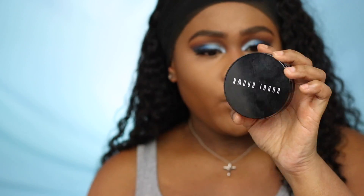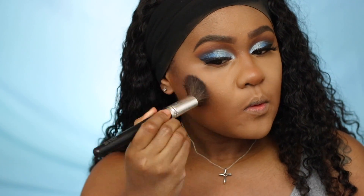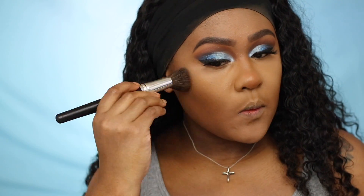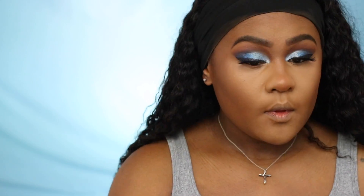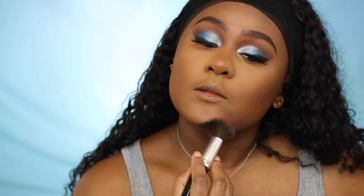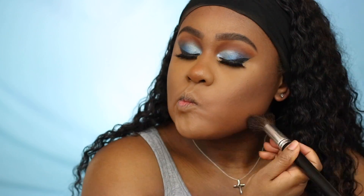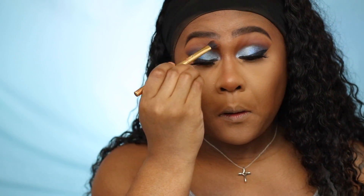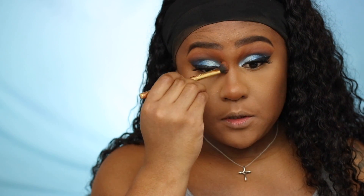I'm using the Bobbi Brown bronzer powder in Deep, bringing it all the way up to the eyebrow.